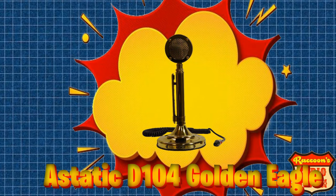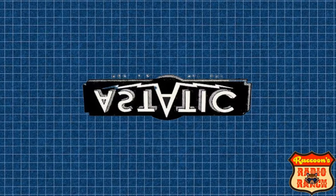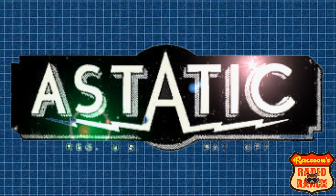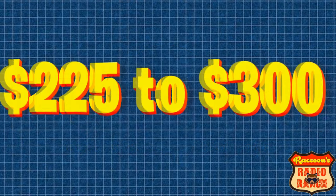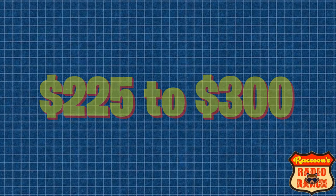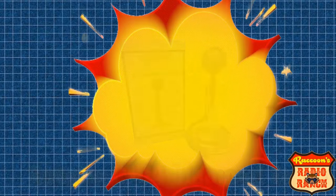Next is the Astatic Golden Eagle — another great mic made by the Astatic company. I've been finding these online for around $200 to $300.